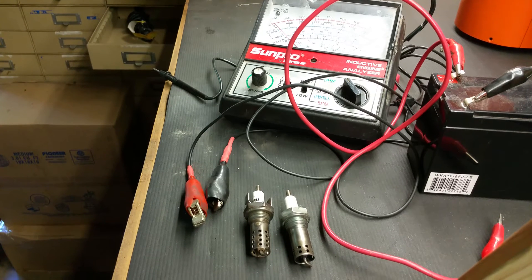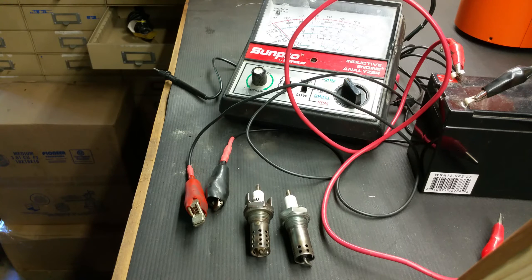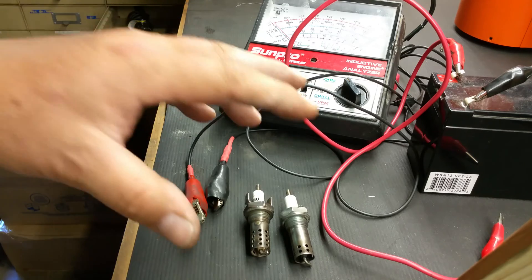Here's the quick way to check the function of your Eberspacher BN4 or BA6 glow/spark plug. What we're going to do is a quick continuity check.